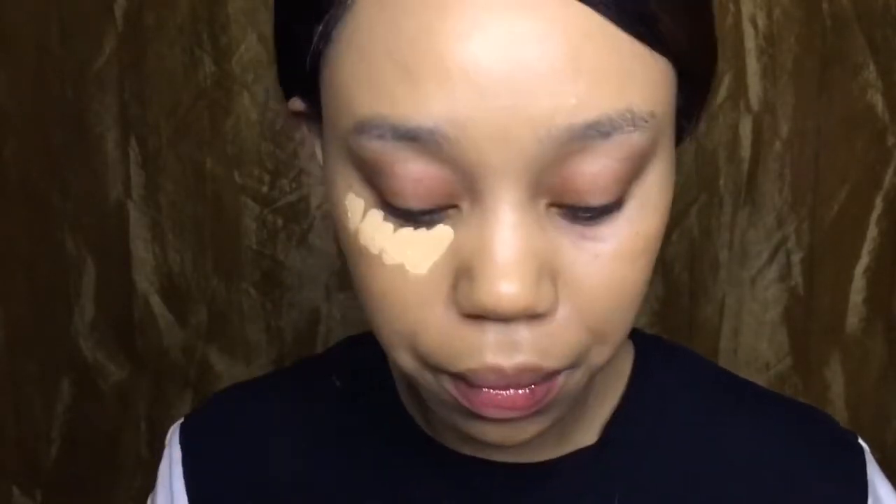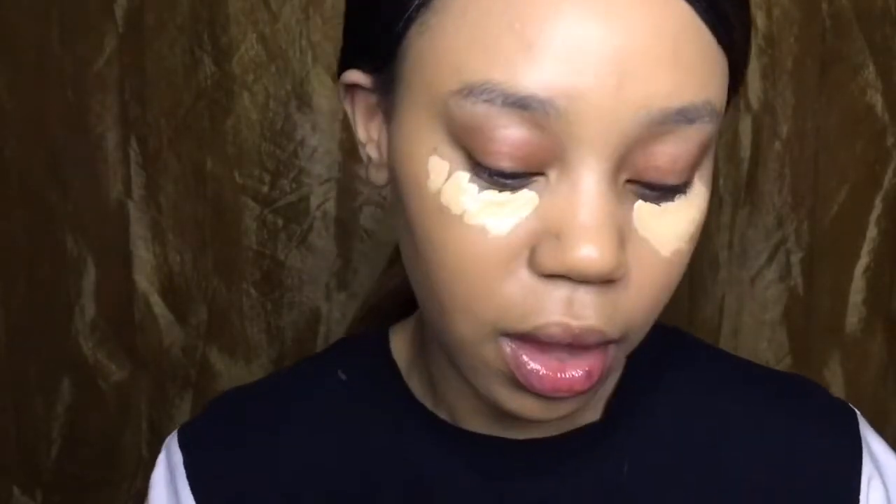Now let's wear our foundation. Let's do the Maybelline 24-hour Superstay full coverage. It claims to be full coverage, so we're going to see. I got mine in the shade Tan Sand. So let's flip it to the clean side and blend it out.